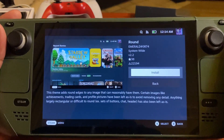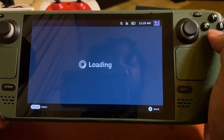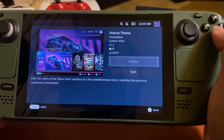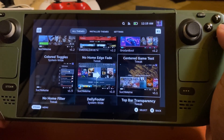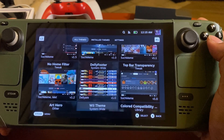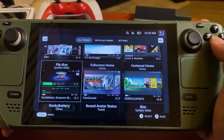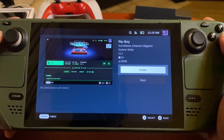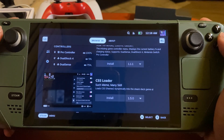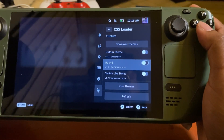There's one called Round which rounds out the edges of your game cards — that's one I really wanted. There's also one called Outrun — the colors on it are really nice. There's another one I won't get right now, but there's one for the Pip-Boy from Fallout that looks really cool. You can go through here and find some really cool stuff. You can change fonts, keyboard styles — this is just CSS Loader.